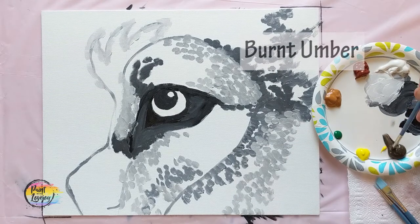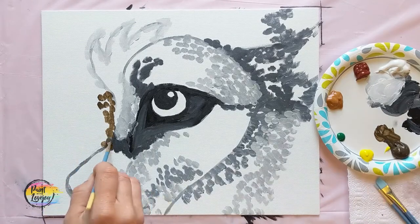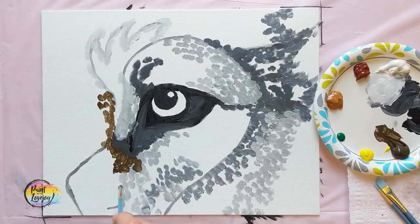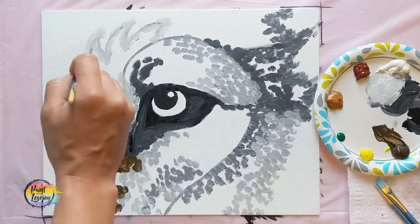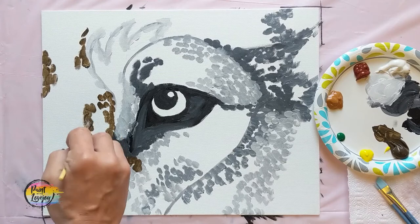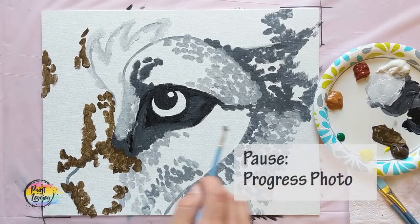Pause the video, take your progress photo, and now we're going to grab our burnt umber, still using the exact same brush and the same dots. My burnt umber is a student grade paint so it is a bit more transparent compared to artist grade paint. If yours is transparent like mine, apply your paint a little bit thicker — glob it on there — to get more opaque coverage. We're also going to be doing a couple of layers on this, so we will be putting another section on top of these dots a little later.